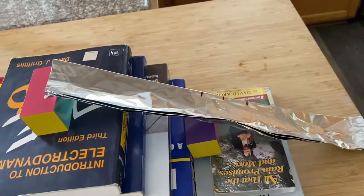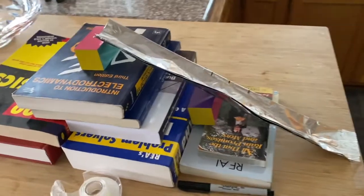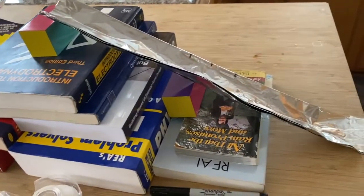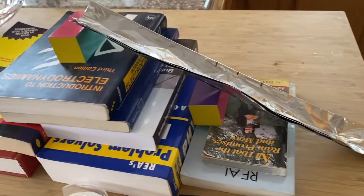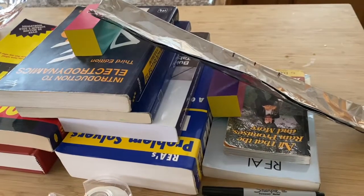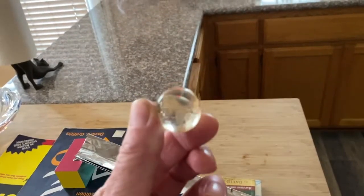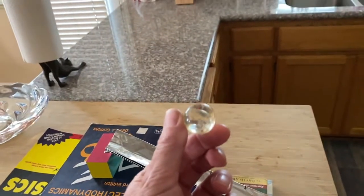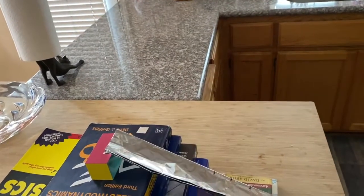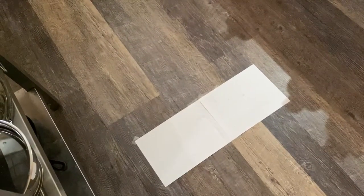So how are we going to do this lab? You're going to build a ramp in order to launch a ball off the edge of the table. I built my ramp out of tin foil that's folded over on itself, made into a long strip, and that tin foil is supported on books so it doesn't get deformed. The ball I've chosen to use is just a child's bouncy ball. Other equipment includes tape to tape the paper where you're going to make measurements onto the ground.